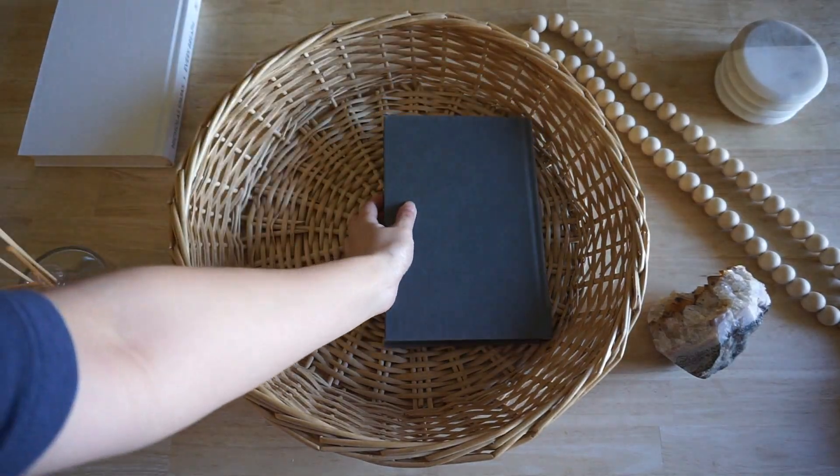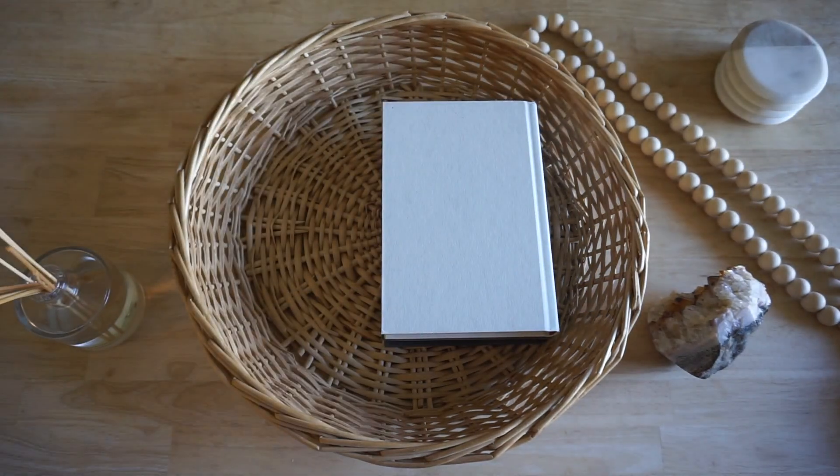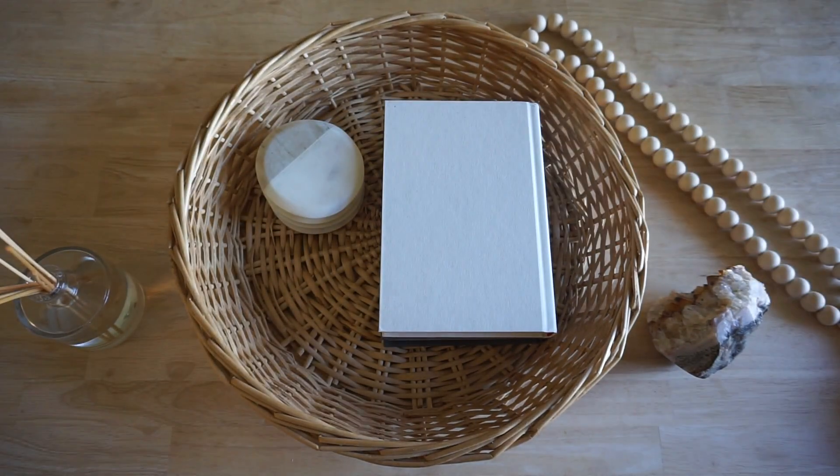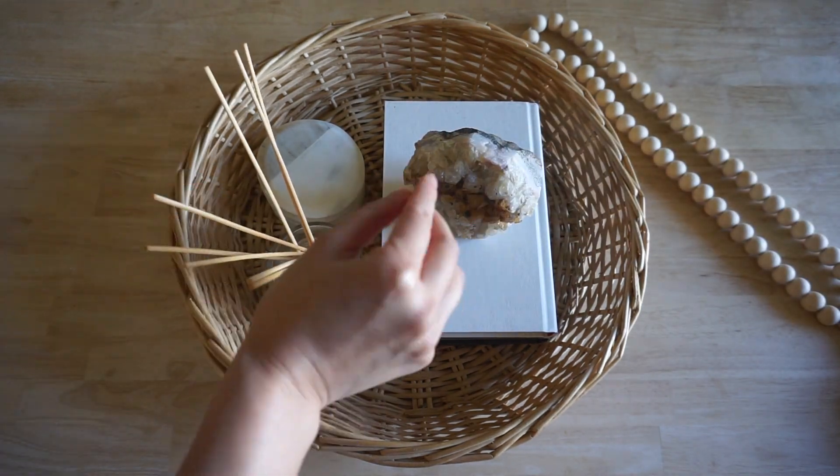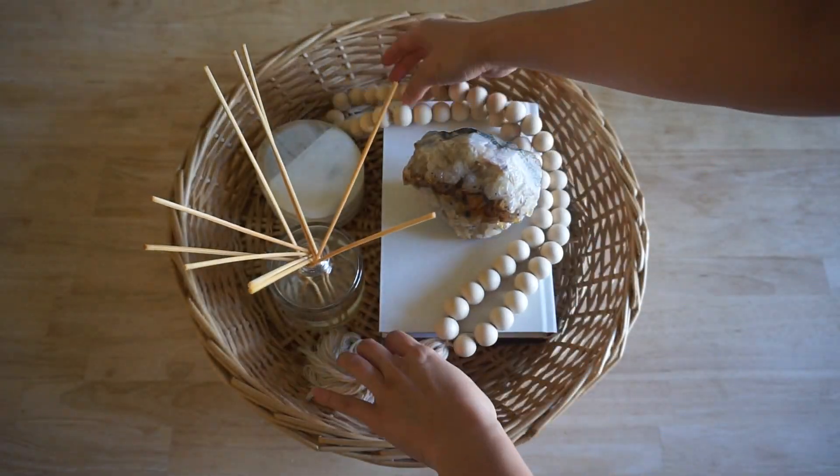I've been trying to figure out what pieces to place on the coffee table. I played around with what we already had in the apartment and ended up adding useful things like coasters and playful pieces like the crystal and the DIY beaded tassel that I made.